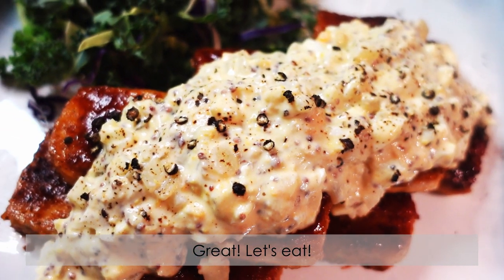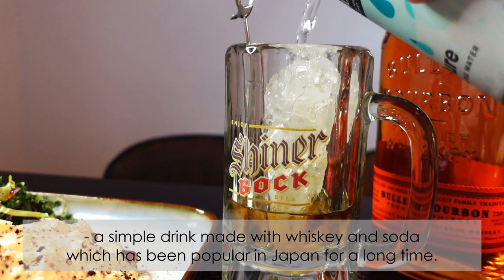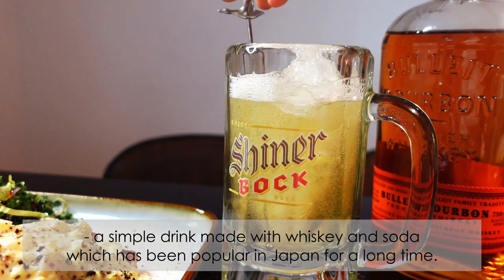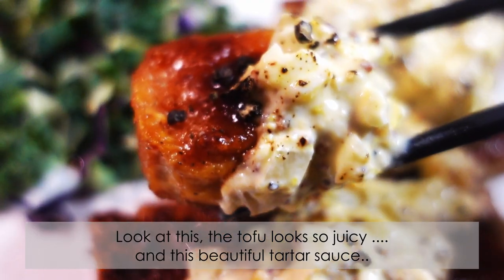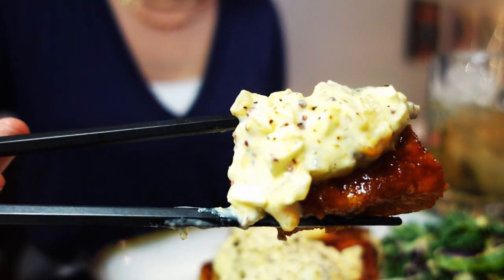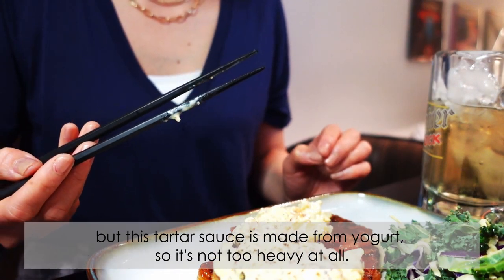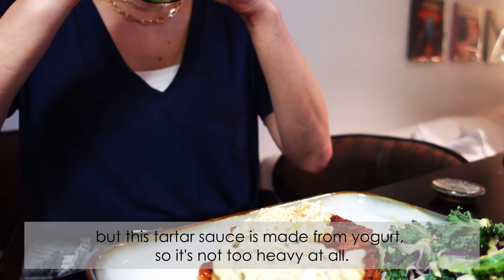Great, let's eat! I'm enjoying this dish with a highball — a simple drink of whiskey and soda which has been popular in Japan for a long time. Look at this — the tofu looks so juicy with this beautiful tartar sauce. The crispy tofu with the brown sauce tastes great, but this tartar sauce made from yogurt is not too heavy at all.